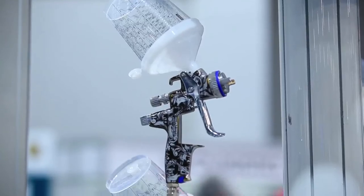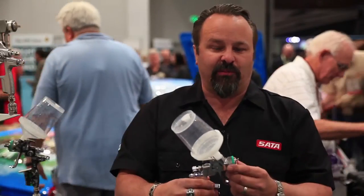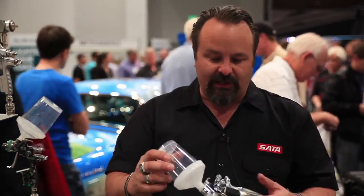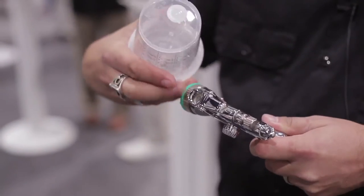The SR, our spot repair nozzles, are all perfect for doing blending and base coat clear coat, spraying single-stage, spraying sealer, even doing priming. Incredible little gun.